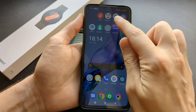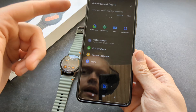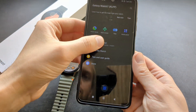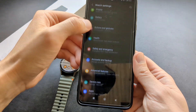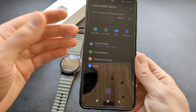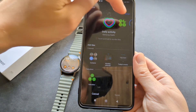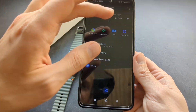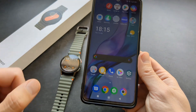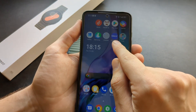Also, if you launch the Galaxy Wearable app, you can customize a lot of things there as well and it will sync directly to the watch. Click Watch Settings and pretty much everything is right there too. You can also customize the tiles and their order from the app, which might even be faster than doing it on the watch.